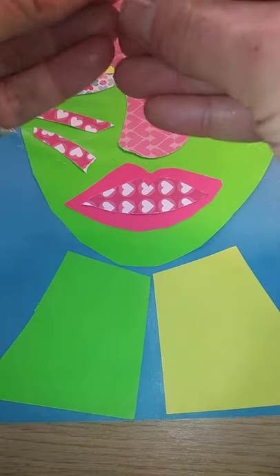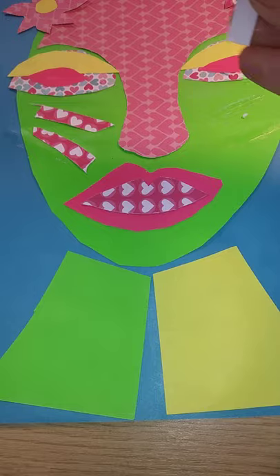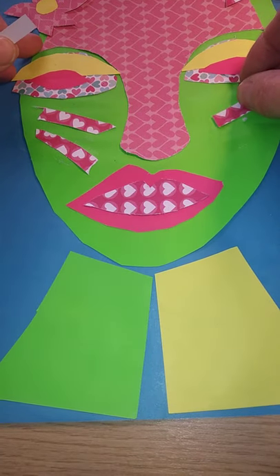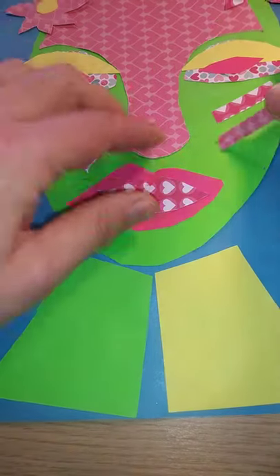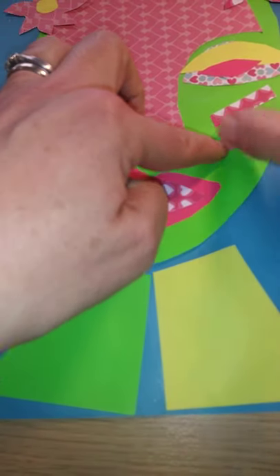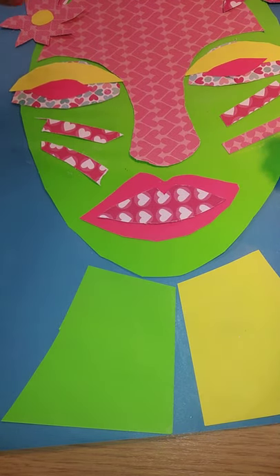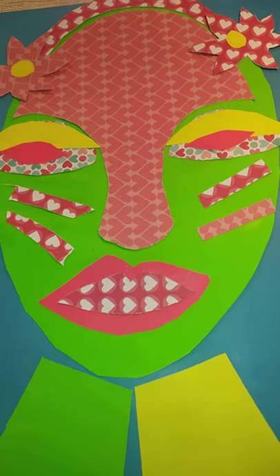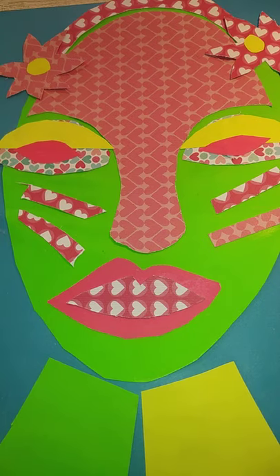I think we'll go for the pink ones again. You see, it's quite a quick method. When you finish, you could go over with a black pen if you want to add some pattern or outlining and add some areas of interest. And there is our Brianna McCarthy inspired self-portrait.